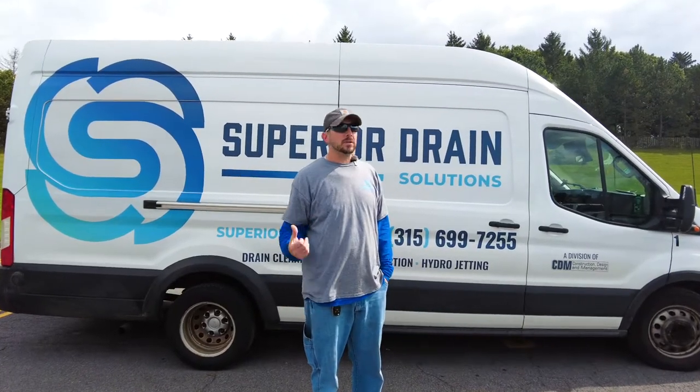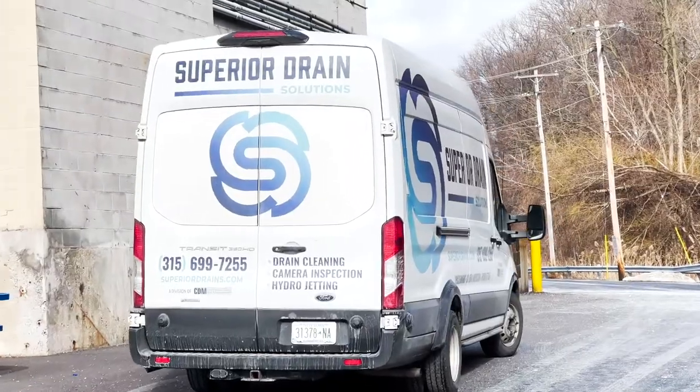Hi there, I'm Daryl with Superior Drains. This is one of our work vans.